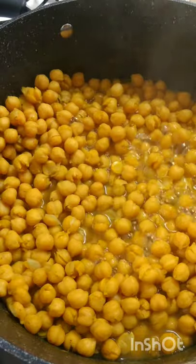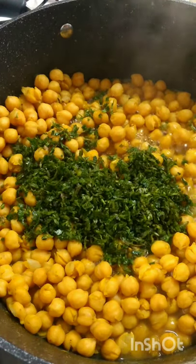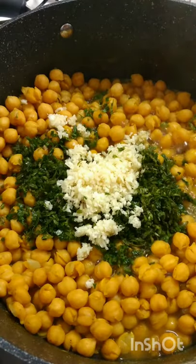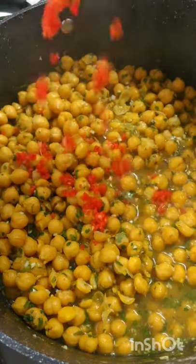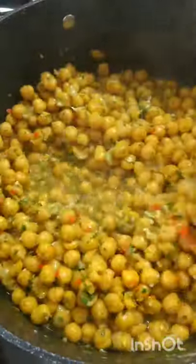I have here that same bandhania or shadow benny that we did in the food processor. I have garlic. We're going to give this a turn — this is where we start to season up our chana. And I have pimento peppers that I grinded. Remember, we don't want to make our chana on the spicy side because we have all those sauces to go with it, especially the roasted pepper plus the red pepper sauce.